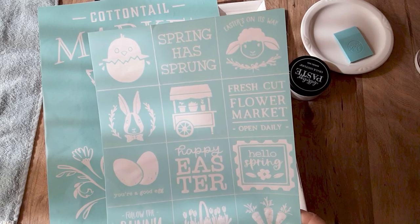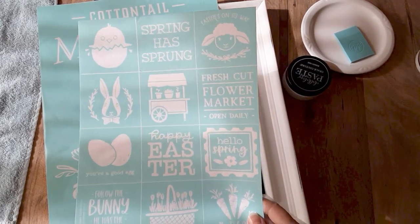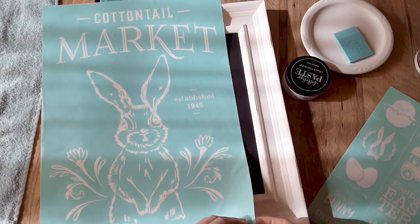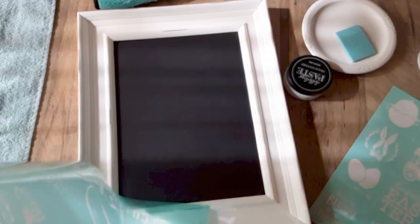Oh, they're Happy Easter Minis — I keep wanting to call these Spring Minis, but it's Happy Easter Minis. I'm going to be using this one, Spring Has Sprung, in place of the established 1945. So I'm going to go ahead and pull that off. Keep your backer sheet.